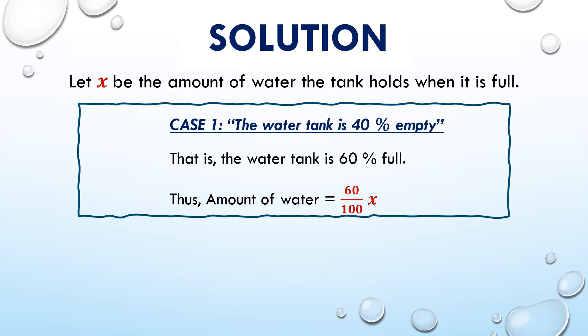First, let us consider the case where the water tank is 40% empty. That is, the water tank is 60% full. Thus, the amount of water equals 60/100 × x.